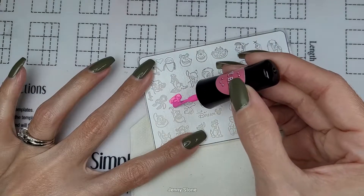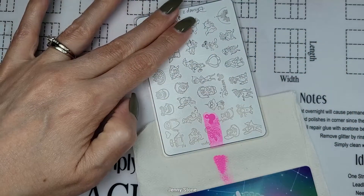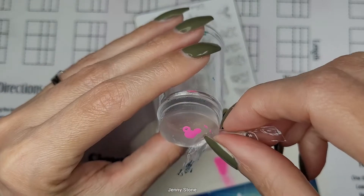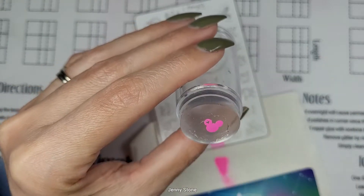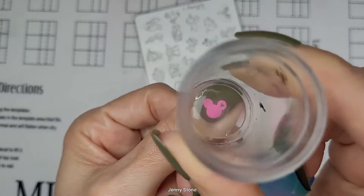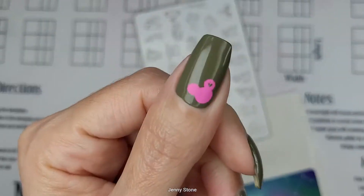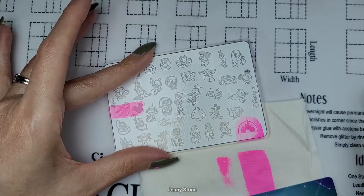I realize it would be easier to flip over the plate so that I could scrape off the excess — usually you would do this before applying the polish to prevent it from drying out on the plate. Then I quickly scrape off the excess and pick up the image with the stamper. I use a piece of tape to remove any part of the image I don't need, and then I stamp it directly onto my nail. I follow these same steps and stamp images on three nails.